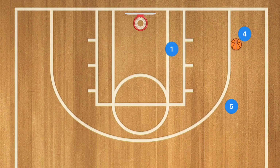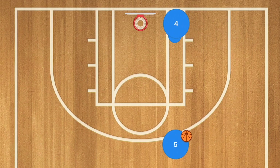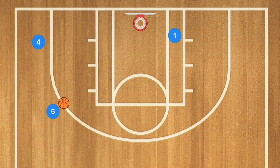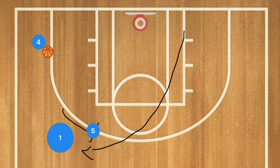At this point player one is looking to receive the ball, but he's not going to get it. We're going to have player four pass to player five, and player one is then going to be setting a screen for player four, who is going to sprint to the other side of the court. Meanwhile, player five dribbles the ball around the arc and passes to player four.